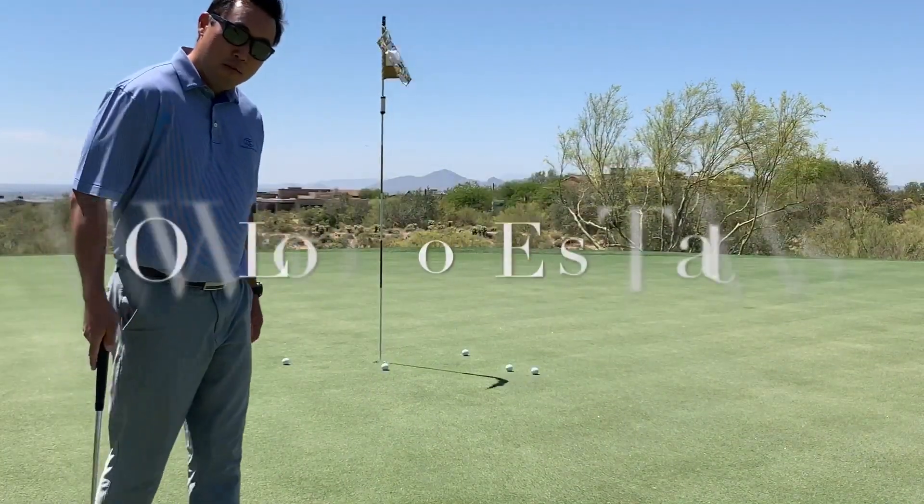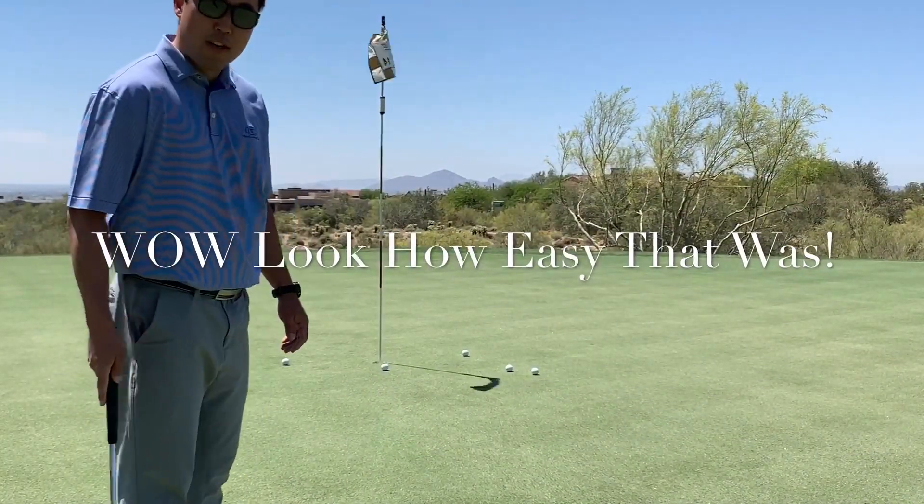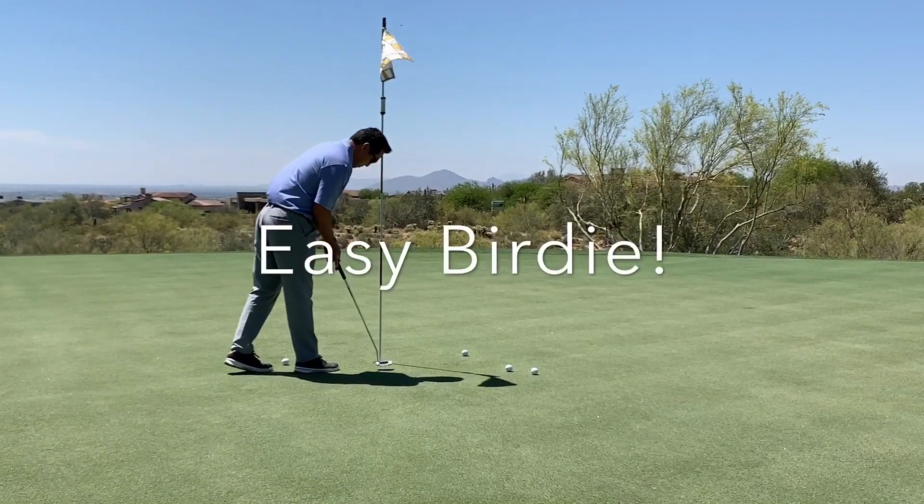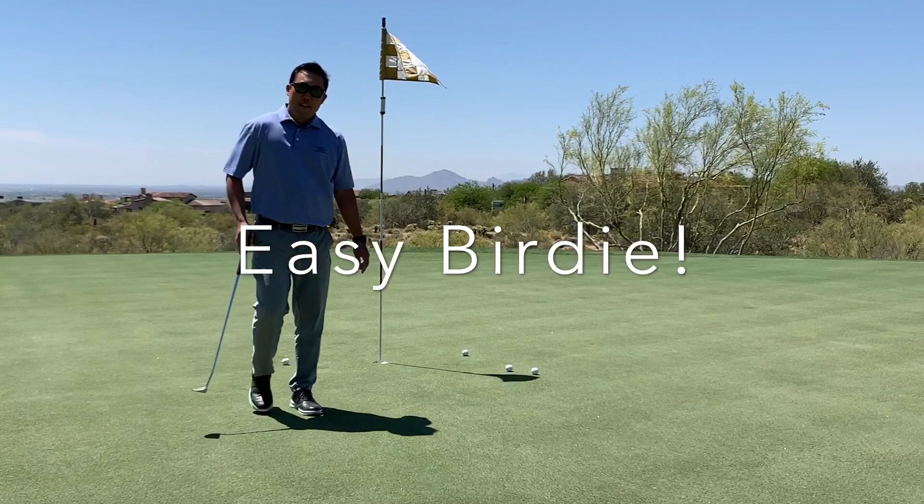Alright, down on the green here on 14. Looks like it worked out pretty good. So we're just going to tap it in.